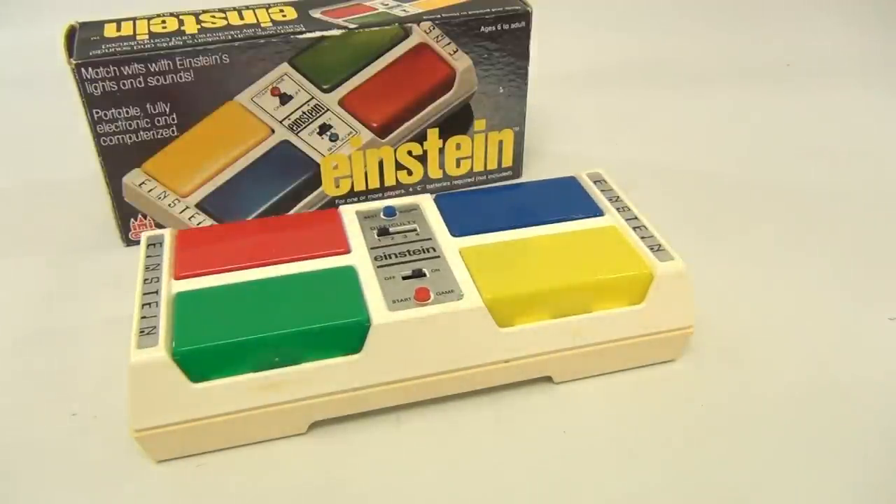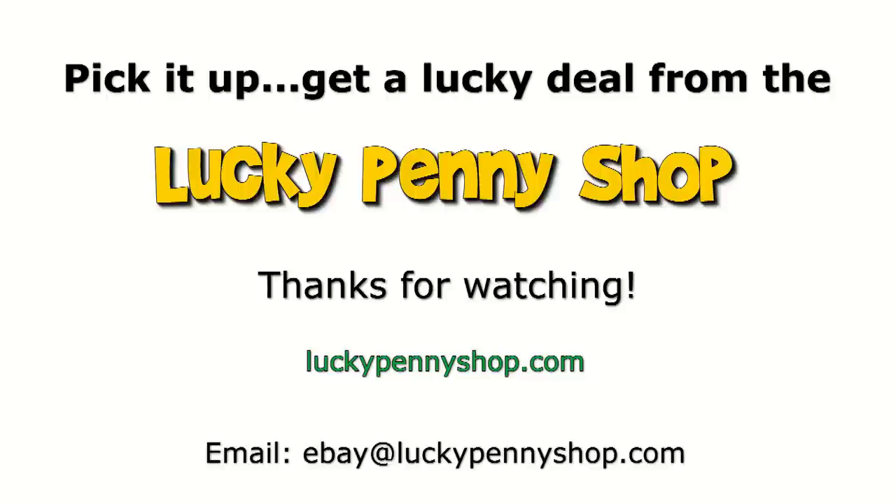It's a 1979 Castle game — Einstein. Thanks for watching our eBay product video, and always remember: if you see a lucky penny, pick it up.